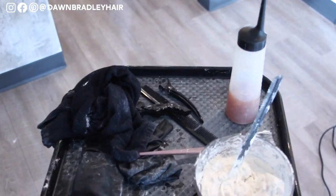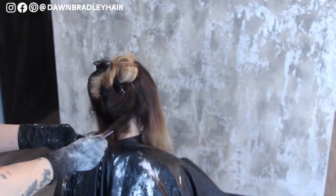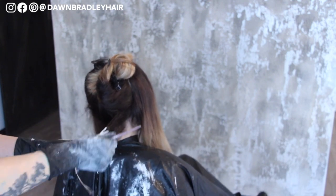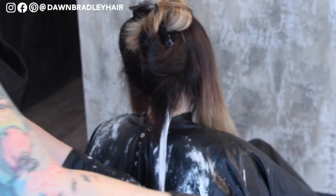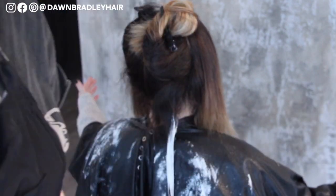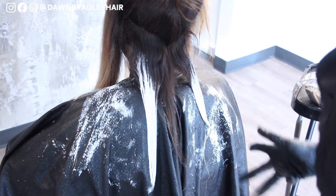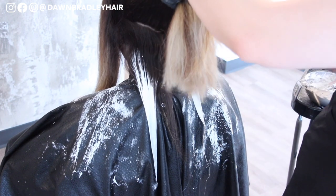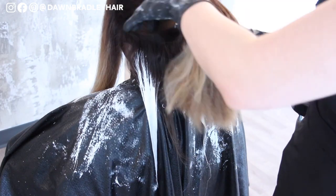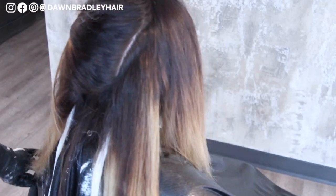So on to step number two. I've got more Shades EQ and I've got my clay lightener. Some of the brands I like are Oligo Blacklight, Redken Freehand, and Eugene Perma Solaris Powder Six. Now I'm going through and I'm going to be applying highlights and lowlights to create brightness, create more of that blend, and cut through some of that orange. I want to create a more lived-in natural look.